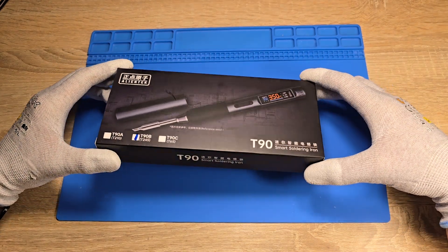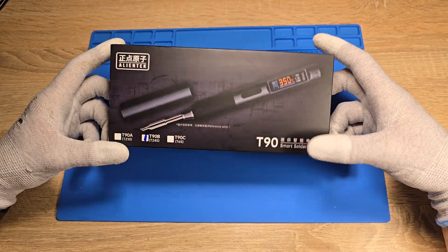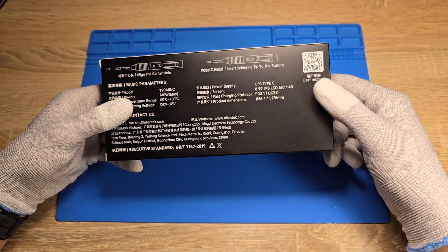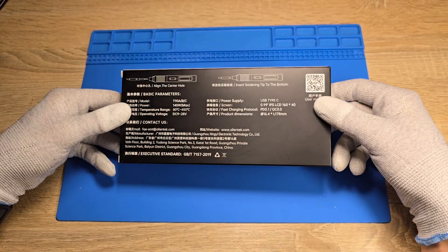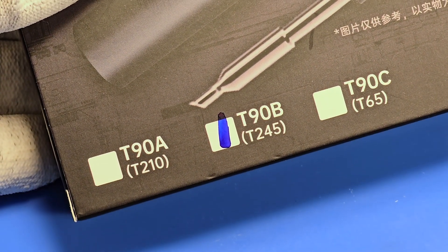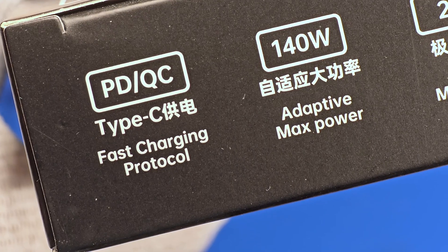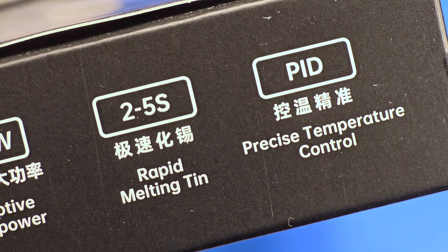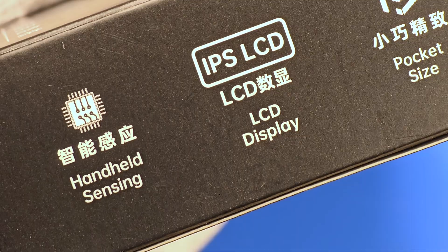Hello guys, welcome to the TechDay Everyday channel. Today I would like to show you my test of the T90E iron from Alliantech company. This is a smart iron which supports up to 140 watts, so it means it's very powerful. It has a USB-C port and supports Power Delivery and Quick Charge protocols.